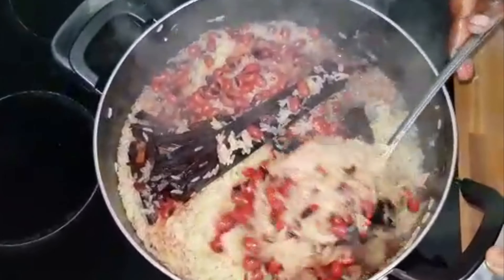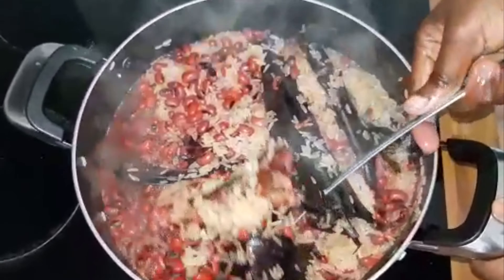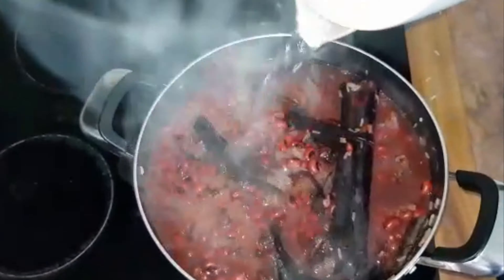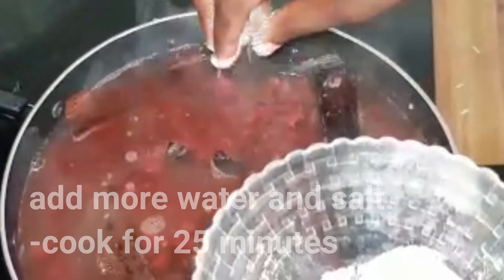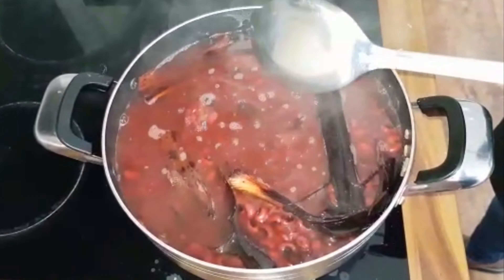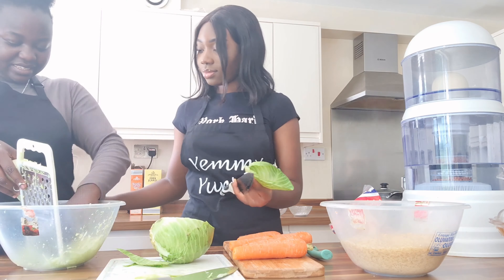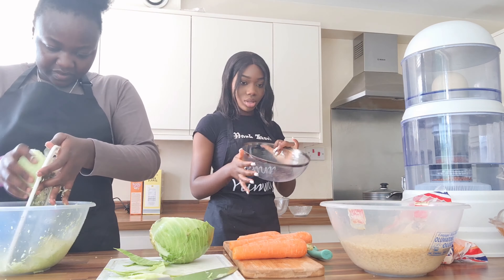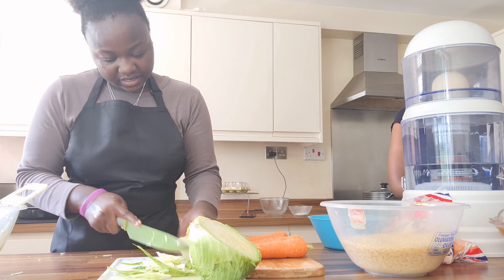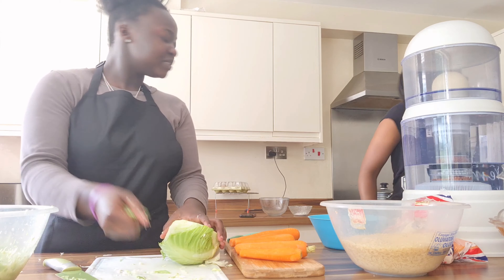This is so juicy! So juicy — look at that. I feel like it's supposed to be like that. Is there still water in this? I feel like it should be gone by now.